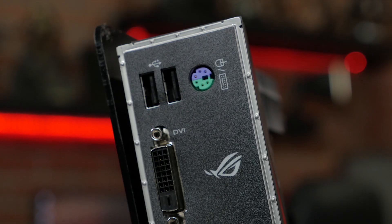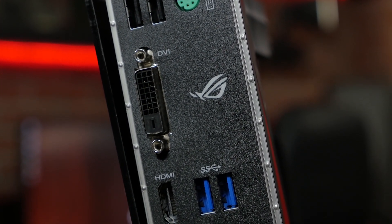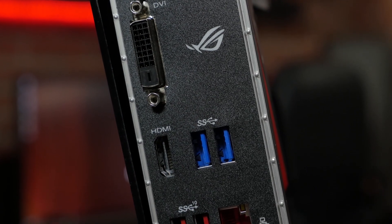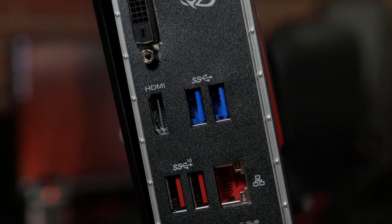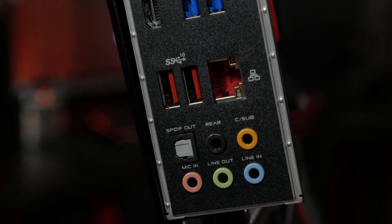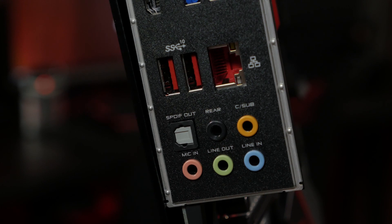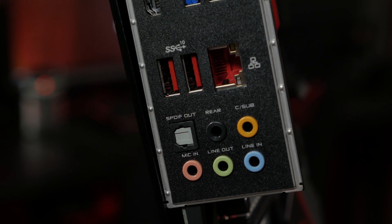On the rear I/O, you'll find a PS2 keyboard and mouse combo port, dual USB 2.0 ports, DVI and HDMI ports for use with integrated graphics, two USB 3.1 Gen 1 ports, and two USB 3.1 Gen 2 ports, an Intel Gigabit Ethernet port, and our standard audio jacks with an optical out.